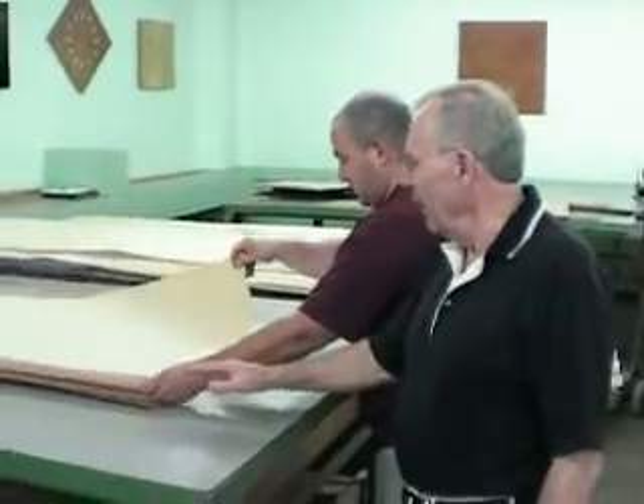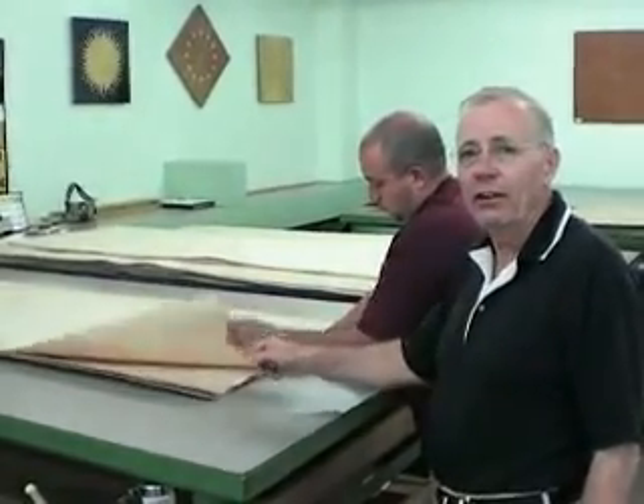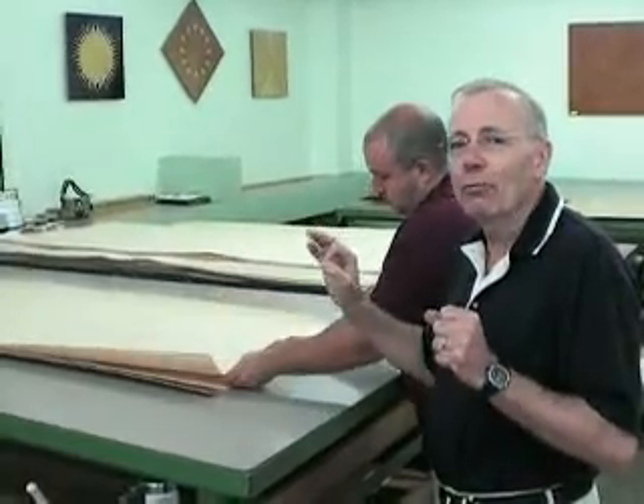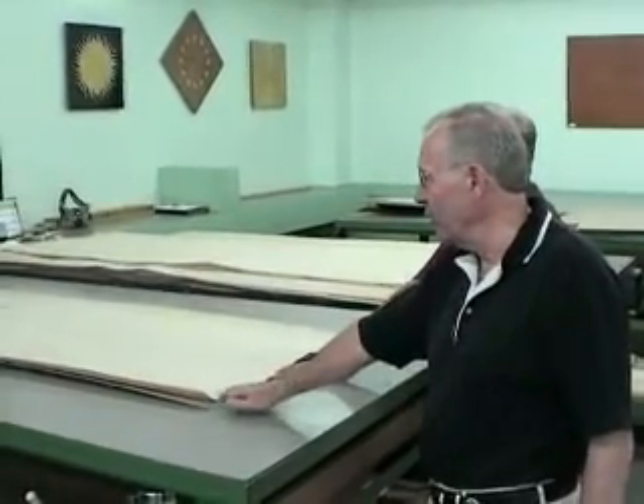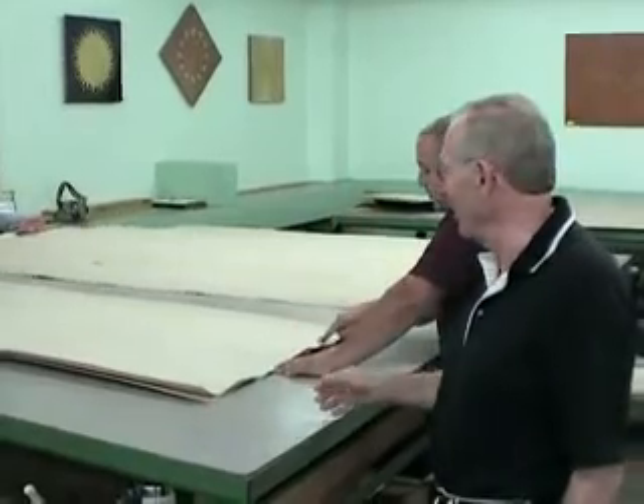What we're doing here is that we're sequencing each leaf of veneer with the leaf below it so it goes back the way it grew. The only way you can have a perfect match when you do a book match panel is to make certain that each one of these leaves is registered exactly where it grew.